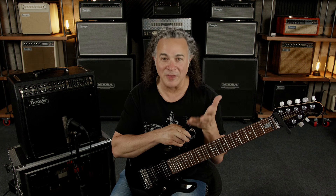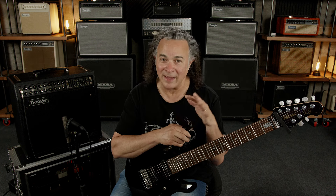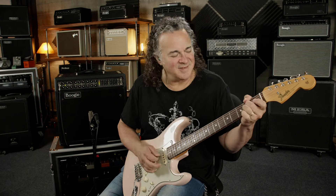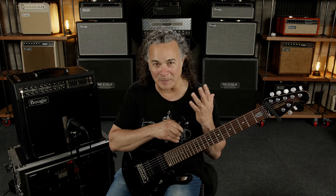In case you didn't know, the JP2C is based on the Mark 2C+, arguably the most classic boogie out there. As much as that amp put boogie on the map in terms of high gain tones, and as much as this combo does a great job of capturing the vibe and essence of larger cabinets, because it's an open-back 1-12 enclosure, it's also great for clean tones. This amp is so special because it's my JP2C head just put into a 1x12 cabinet — to me, that's the classic boogie. You could take that to a gig and just have everything that you need.